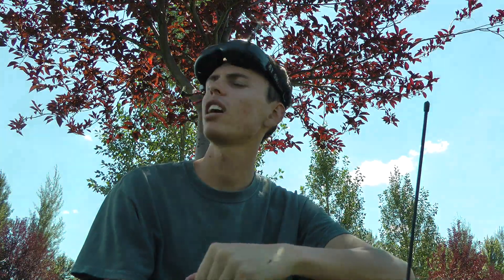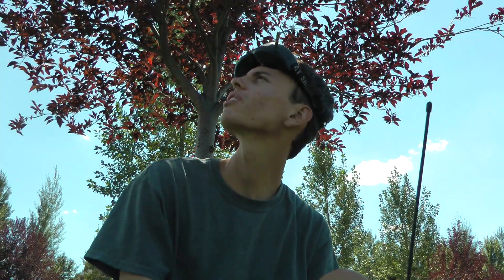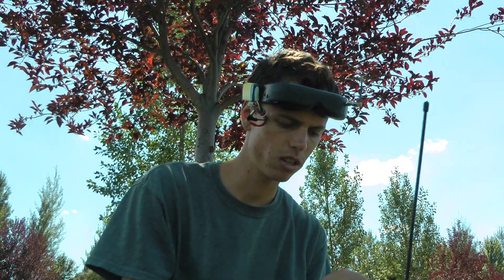I'm gliding in and getting closer to home, so I'm going to switch the solar cells back on and raise my throttle a little to maintain this altitude.